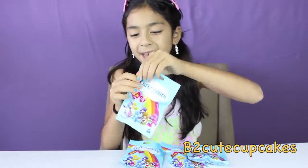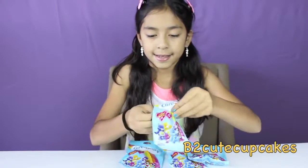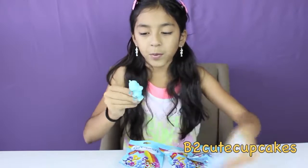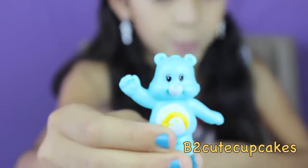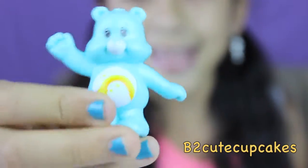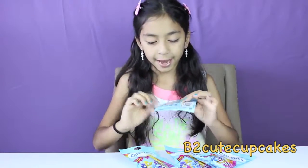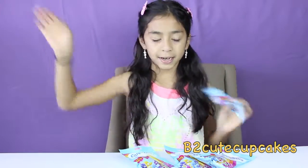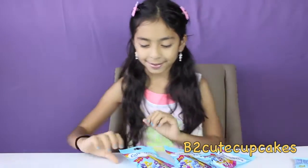On my first blind bag, I got Whisper! He's blue and he has a rainbow in his tummy. And by the way guys, you have to get two of each — one has a different pose and another has a different pose. Hopefully we don't get the same.